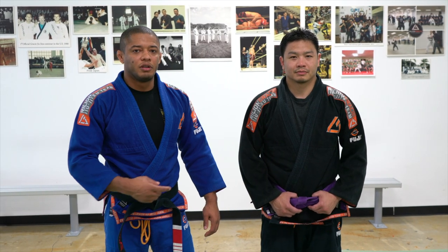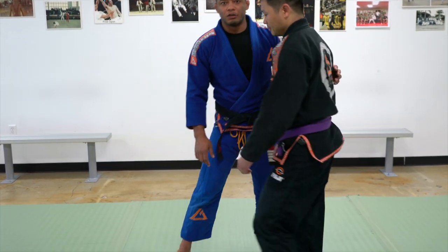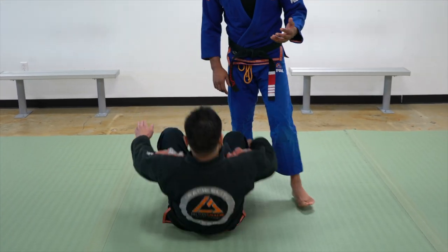Hello everyone, my name is Luis Lentinho, this is my friend and student Fonk. Today I would like to demonstrate a Moto Plata shoulder lock from half guard. First, I would like to explain how this technique is going to work.